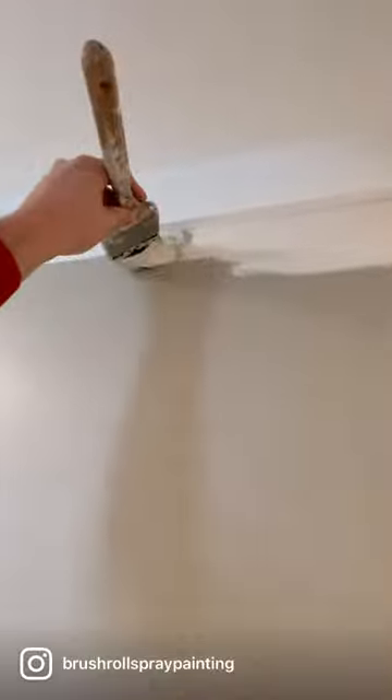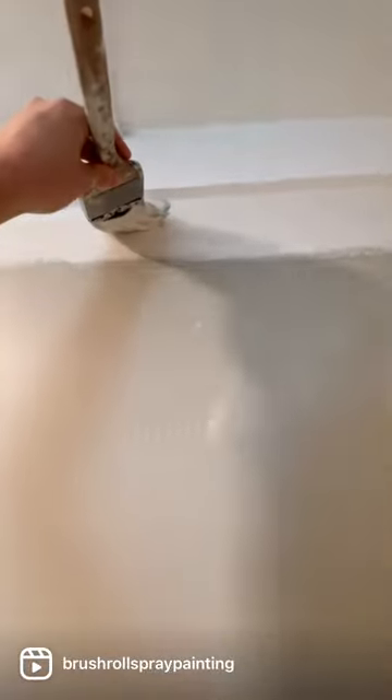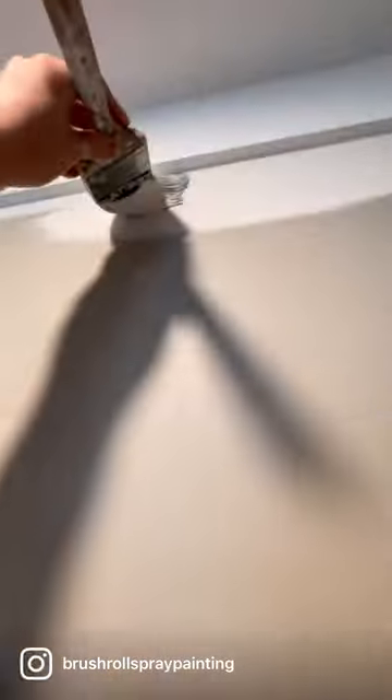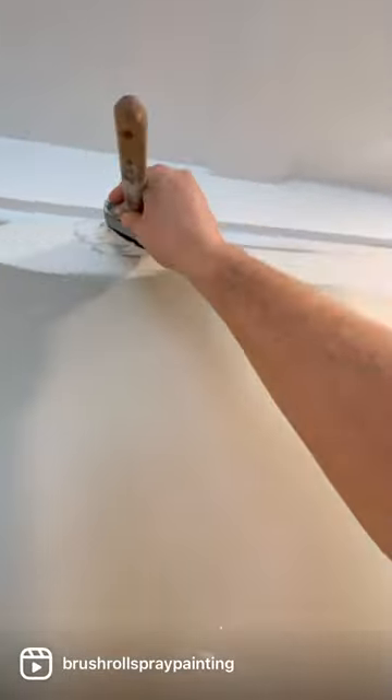Left-handed, ambidextrous, are we? I think every painter should learn to cut with their weak hand just as well as their dominant hand, just so you give that dominant hand a break. Every now and then you get a little carpal tunnel. This allows you to give your dominant hand a break. Back to the dominant hand — you can tell we're just doing it a little bit faster.